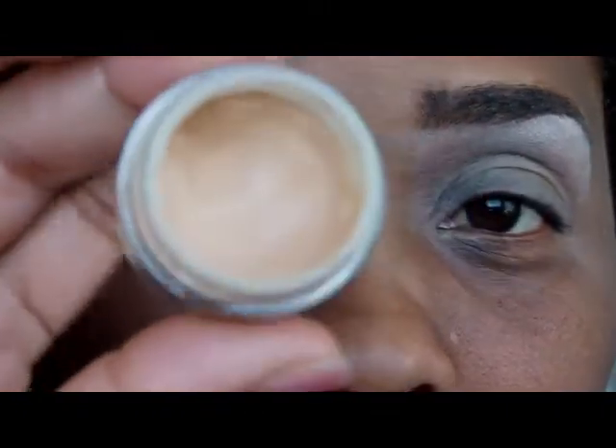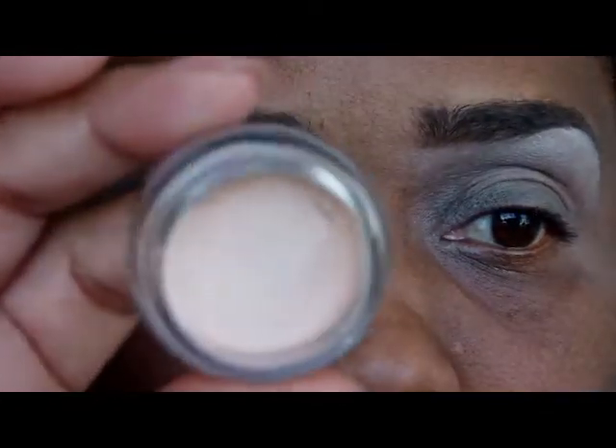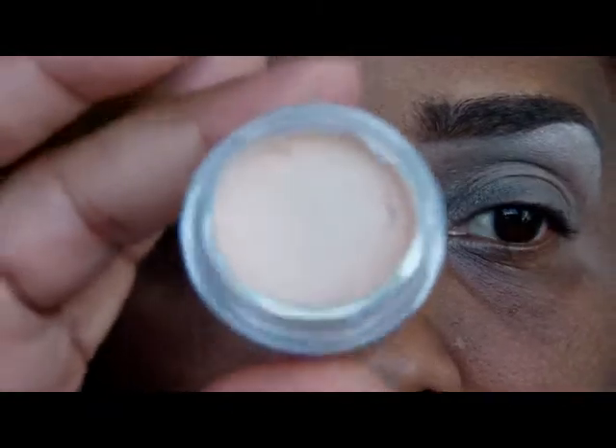My eyes are already primed and I use this primer from NYX in a skin tone shade. I outlined my eyebrows with this NYX concealer in the shade Fair, and now I'm going to do a highlight first.